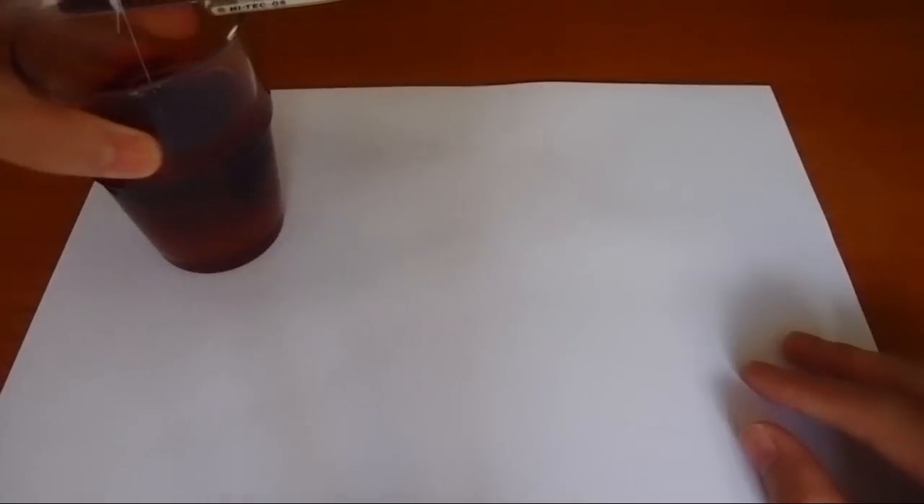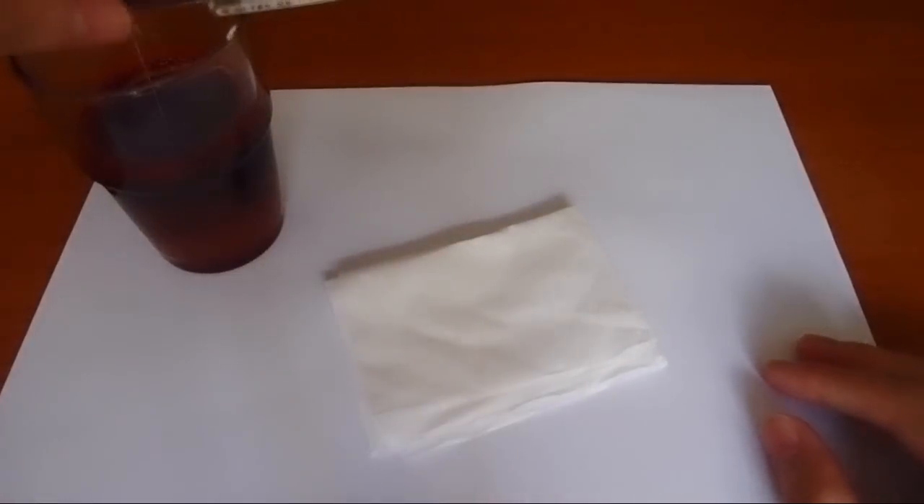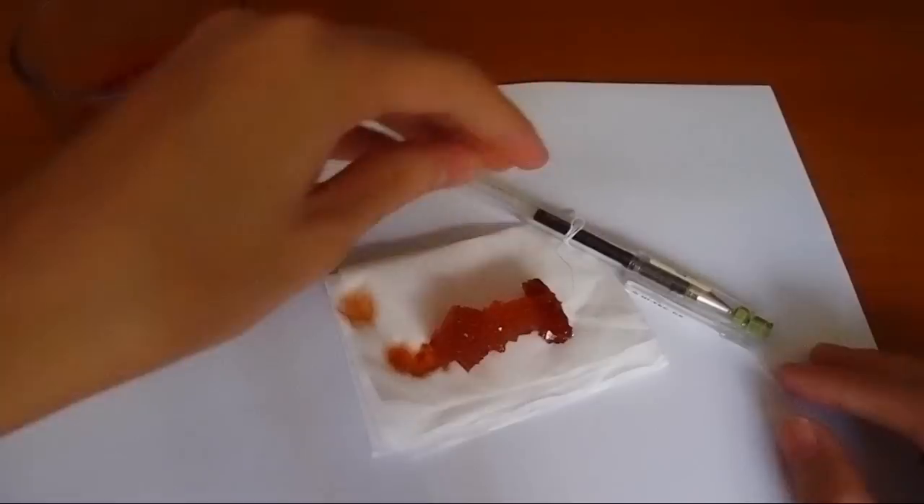After several days, carefully take out the crystal and place it on a piece of filter paper or tissue paper. The paper can absorb the solution and make your crystal dry.